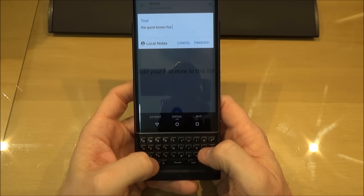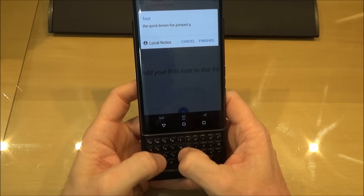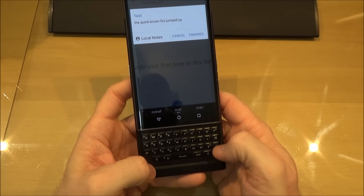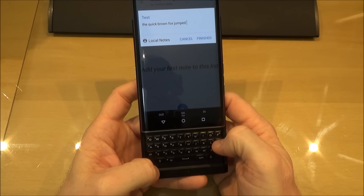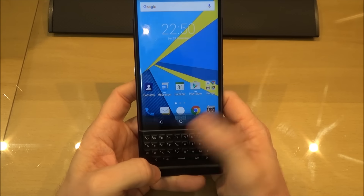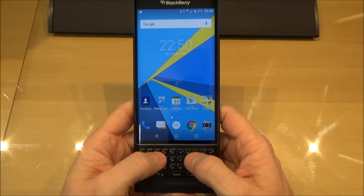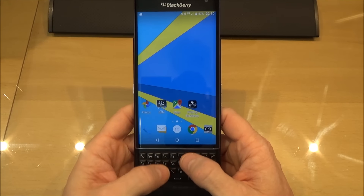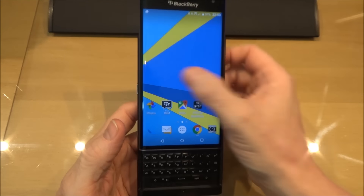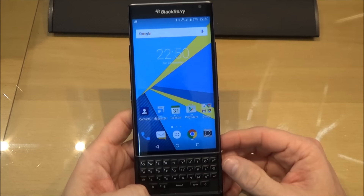The suggested word jumps to this side so you swipe this side. Now there is one thing I'm not too sure about on this keyboard and I'll come back to it a little later when I come to the cons. For now it's really good — I really like this keyboard. It's quite small but even with my quite big fingers it's quite accurate and easy to use. And once you get used to swiping up after typing one or two or three letters, it is really quick — almost as quick as a swipe keyboard.